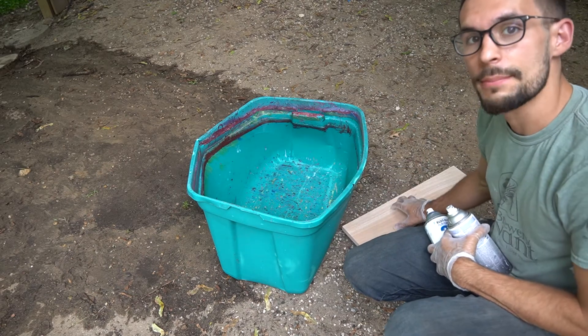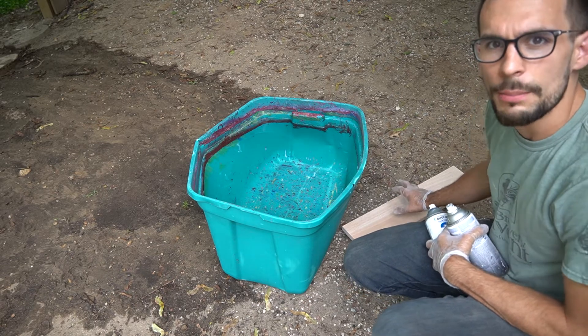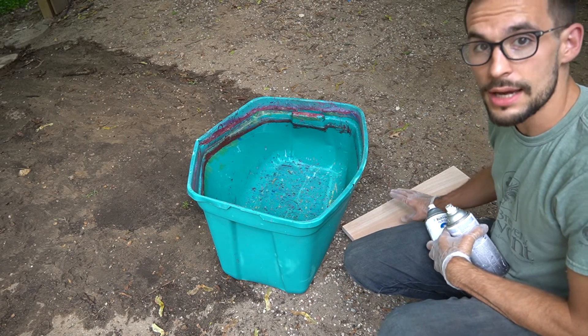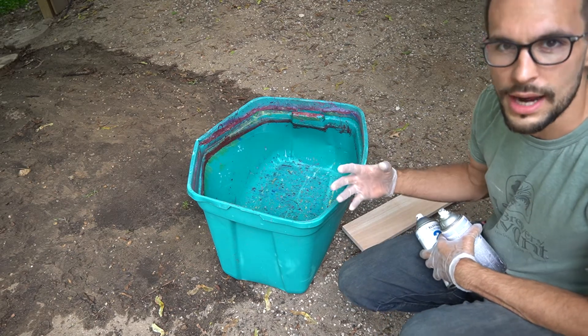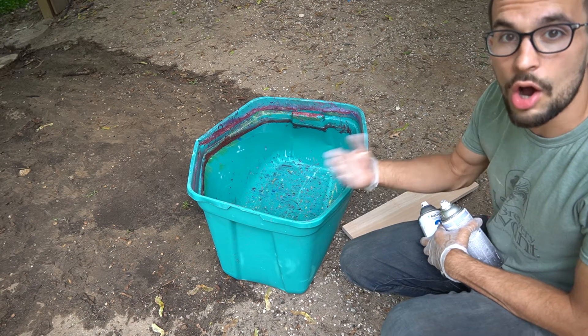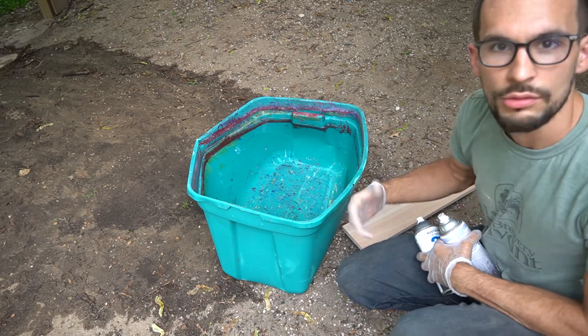Normally, I tend to prime my wood first so that the paint shows up as a sharper design, but today I'm gonna actually try to not prime it so that the wood grain will show through. The reason I really want to hydro dip this is that when I carve the letters, I want a little bit more contrast, a little bit more pop right off the get-go.